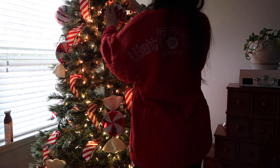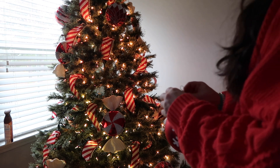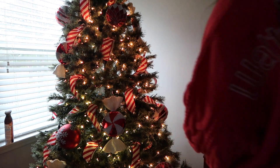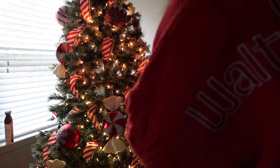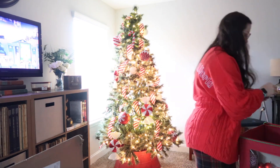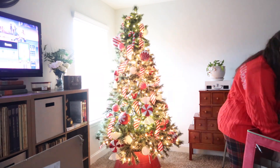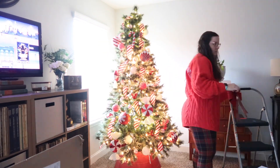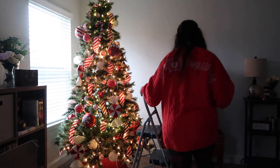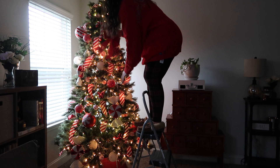I definitely didn't spend nearly as much time on this tree as I did on the one downstairs, but that's okay because it's smaller and we won't see it quite as much. This decor might look really familiar — for years we've done this red and white theme for our downstairs main tree, leaning into the candy canes and candies. This year we're switching it up downstairs to a whole new theme, so we moved all of this red and white to this tree upstairs. I really like it — I feel like it pops better because our downstairs tree is flocked, so the white blends in there, but on this green tree the white shows up a lot better and the red pops really well.